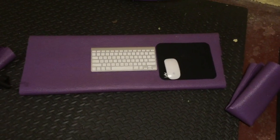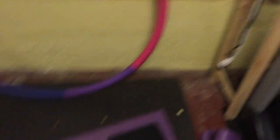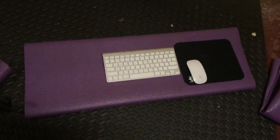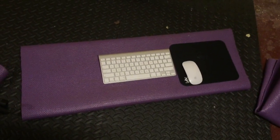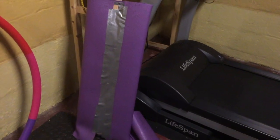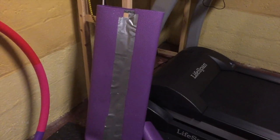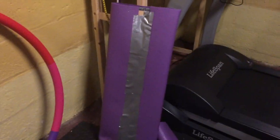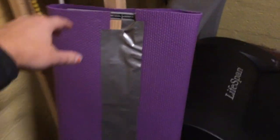This is the other component of my treadmill desk — it's a shelf that I've taken and wrapped in a yoga mat. I've just flipped it up and duct taped it. It's nothing fancy, but it's pretty secure. It hasn't come undone yet and I've been using this for about eight months now.